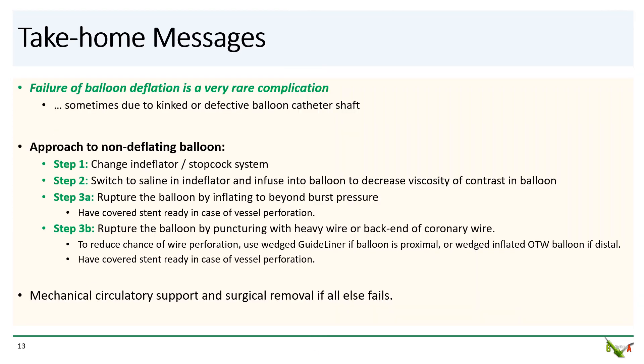Take-home messages: Failure of balloon deflation is a very rare complication. It could be due to a defective or kinked balloon catheter shaft, so if you badly kink your balloon catheter shaft while advancing it, consider calling for a new balloon. If your balloon fails to deflate, remember this approach: Step 1 — try again with a new endoflator stopcock system. Step 2 — switch to saline in the endoflator, infuse the saline into the balloon to decrease the viscosity of the contrast, and then try to deflate again. Step 3a — try to rupture the balloon by inflating it beyond burst pressure; usually more than 30 atmospheres are required, and have a covered stent ready in case of vessel perforation.